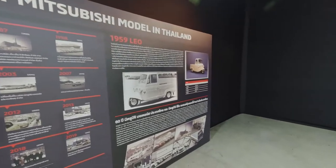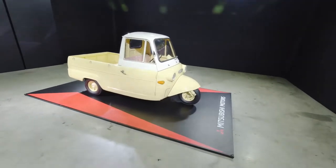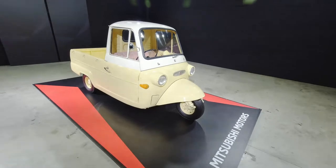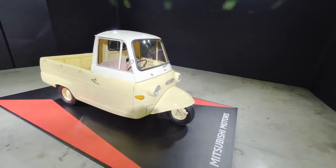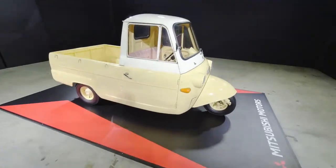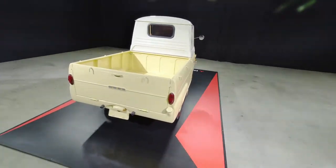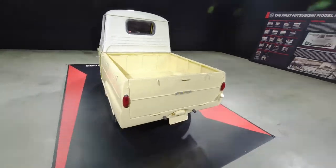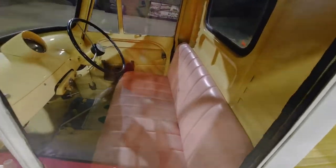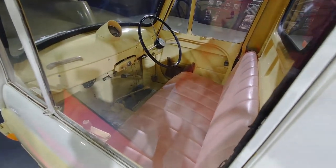Today I've got a chance to check out the Leo — the first Mitsubishi model to be sold in Thailand. 'Leo' means lion. I'm having some trouble with the lighting frequency, but anyway, this is a cute small three-wheeler from 1961. Very small inside as well — cars were tiny back in the day, and lots of metal.